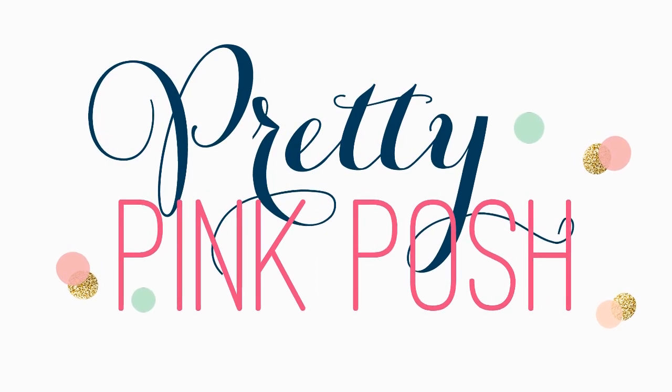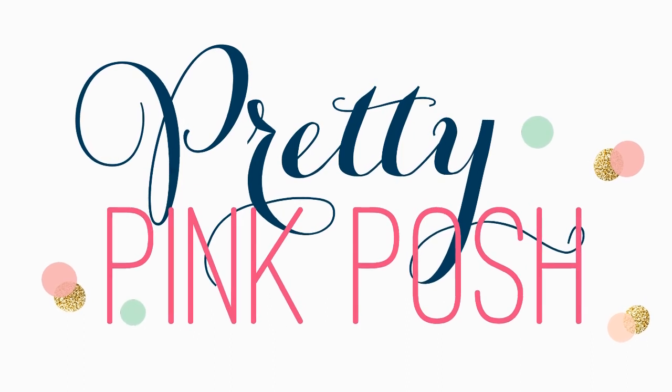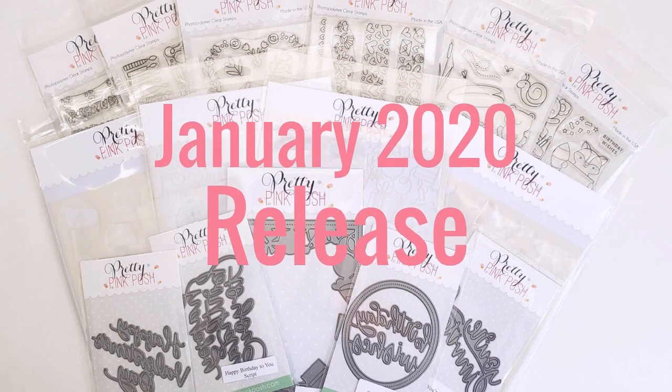Hi everyone, it's Ardith and I'm excited to be here today to show you all the new products in the first Pretty Pink Posh release for 2020. We've got a birthday and Valentine's theme this time and we've even got some new products.